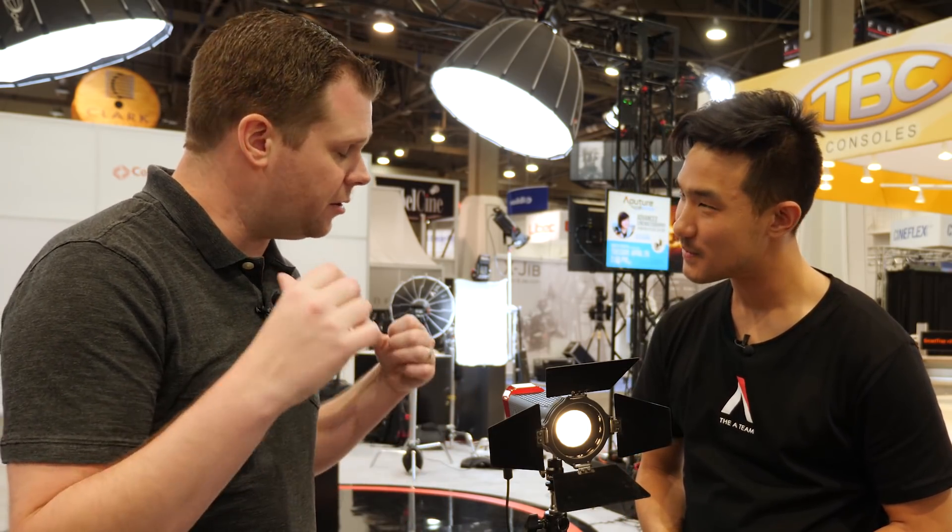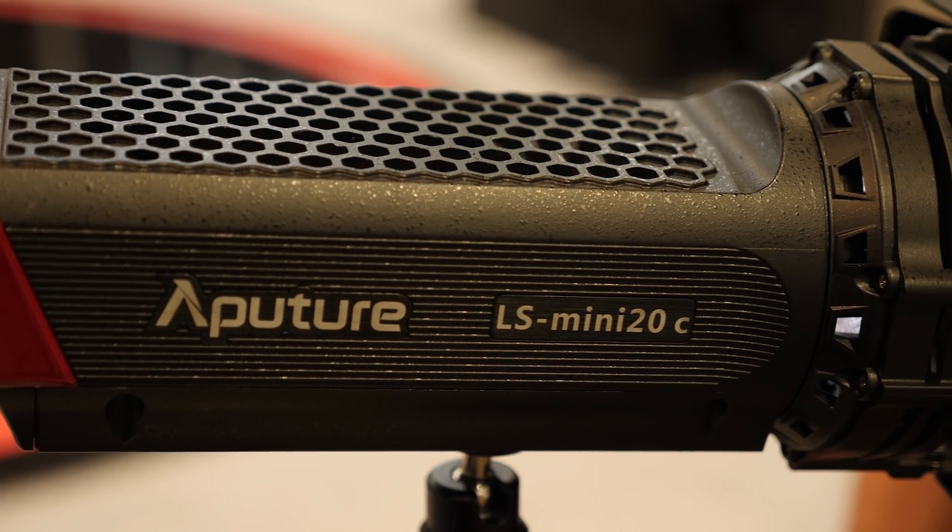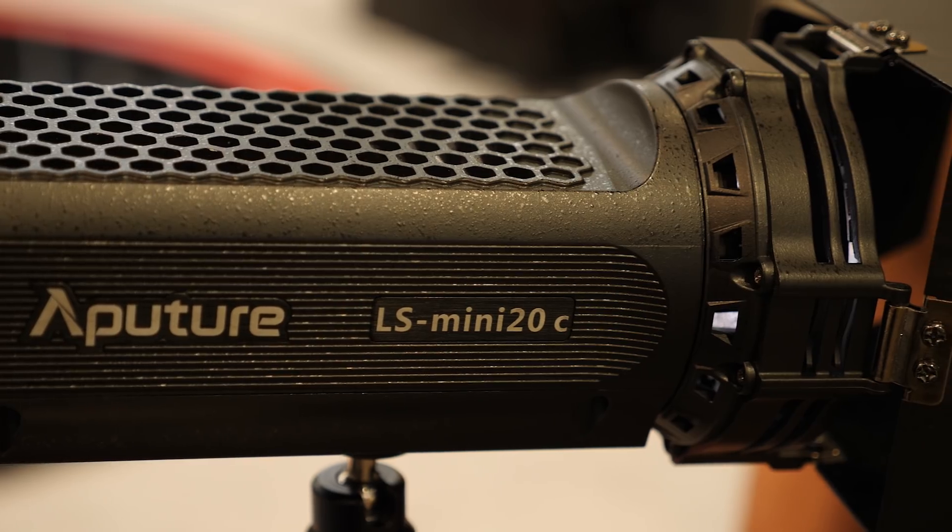You guys have not only those on display here, but this one, which is the LS Mini 20C. Mini 20C!